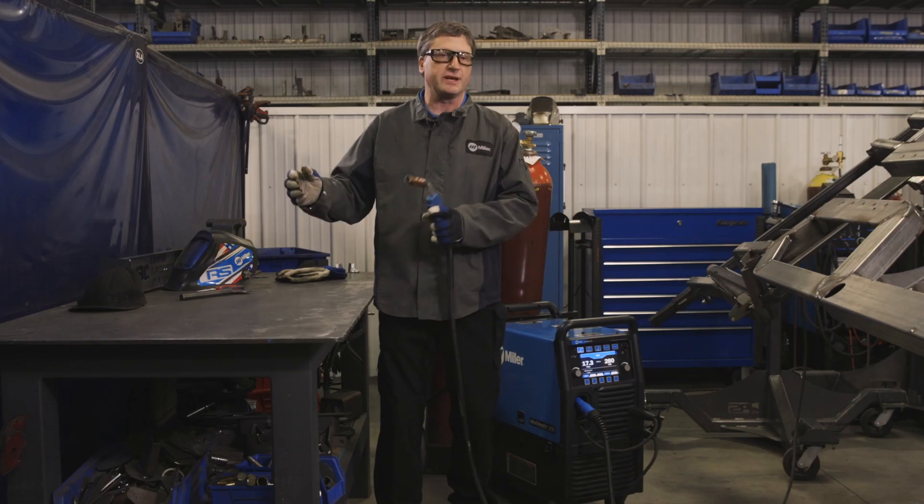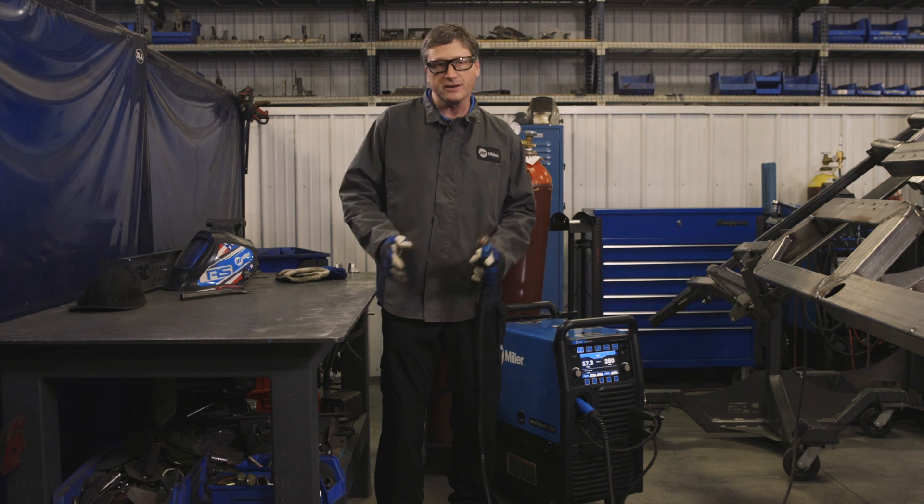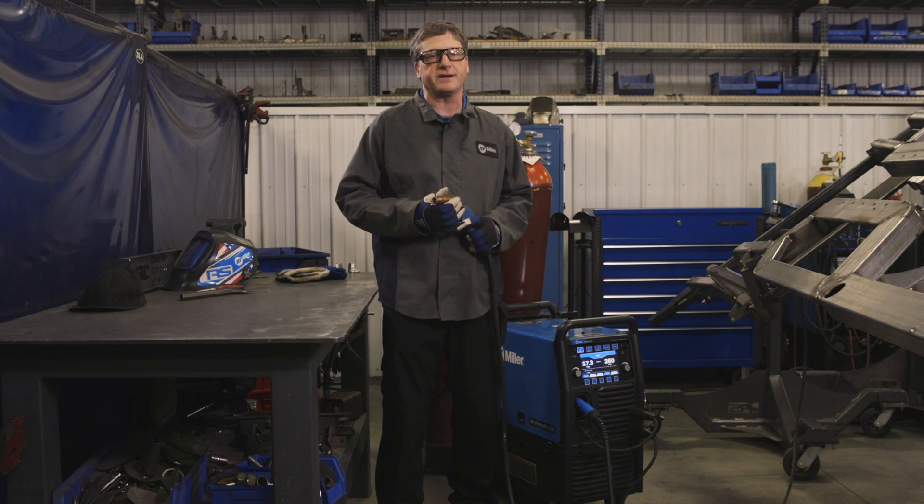The Multimatic 255, if you work in a weld cell, is also extremely portable and multifunctional — it can be removed from its welding cart and either set on the workbench or under the workbench to gain more space. For more information on the Multimatic 255, check out MillerWelds.com.